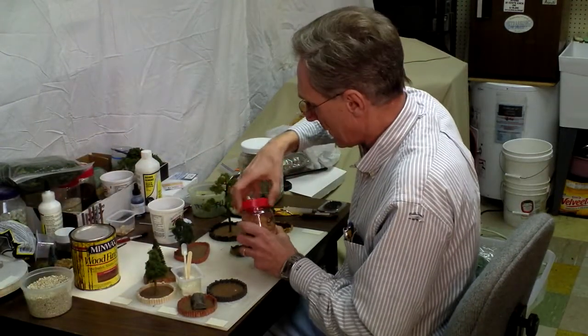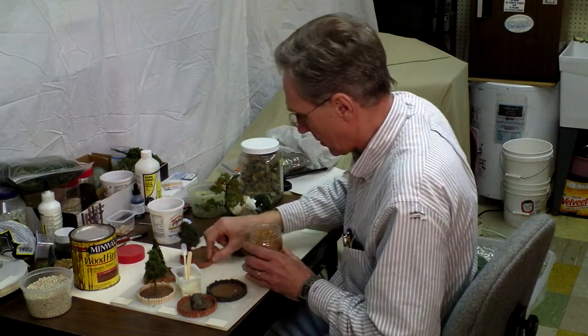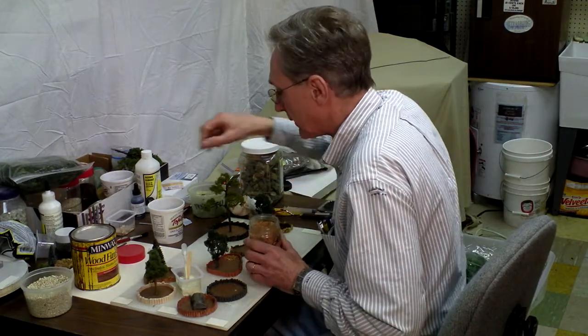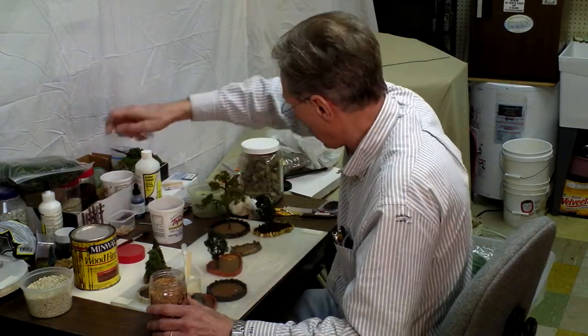I've got this cork — I think the cork might look good with it. Again, it's all experimentation. If you don't like it, you can redo it.